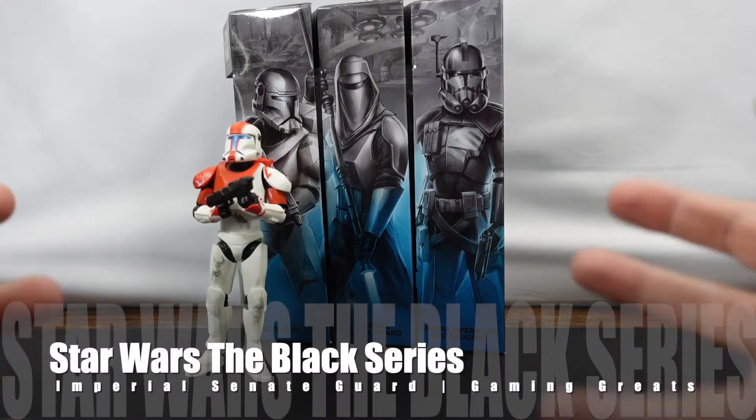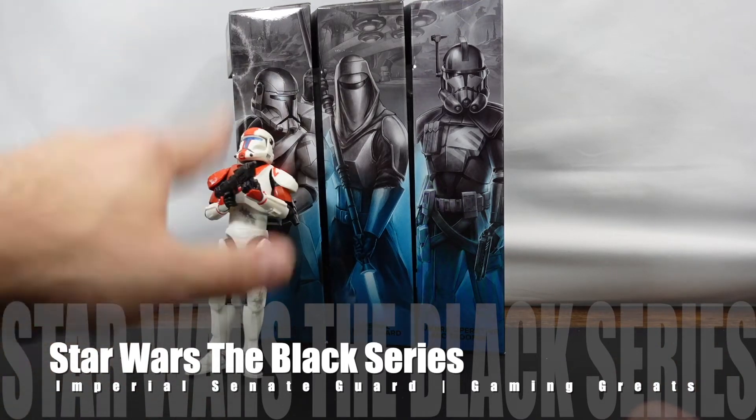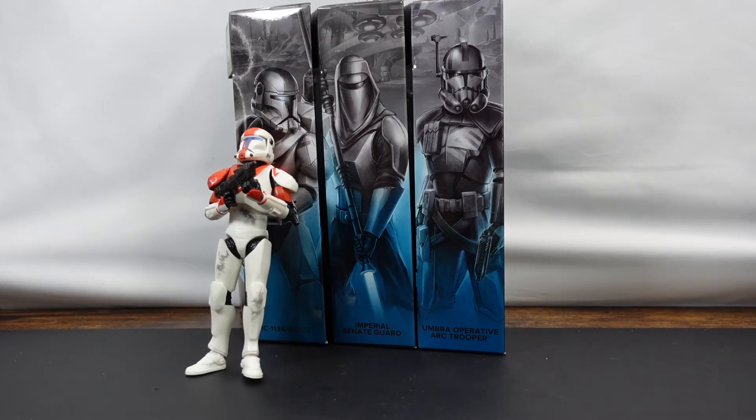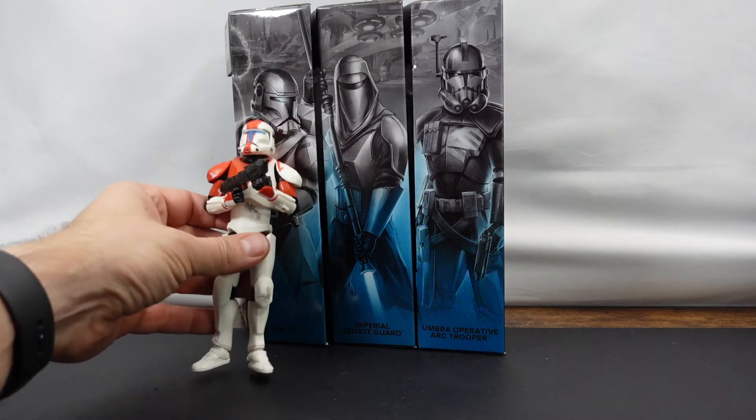Hello everyone! As you can see, we've got some gaming greats in front of us. We've already unboxed RC1138, which is Boss, who just fell over. But anyways, we'll go ahead and have a link up here if you're interested in learning more about that figure.